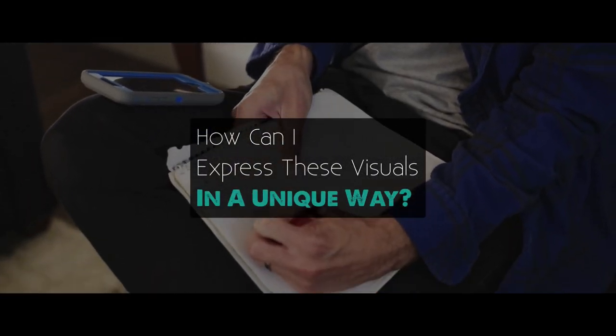The next question to ask yourself is: is there a way I can express these visuals in a unique or creative way? This is where you give yourself the freedom to think outside the box — maybe you share your plot from a unique angle, or there's an unexpected twist, humor, or something else that grabs attention. Creative elements like this help someone engage more with your music video, which ups the chance they'll stay watching and that your song can make an impact.